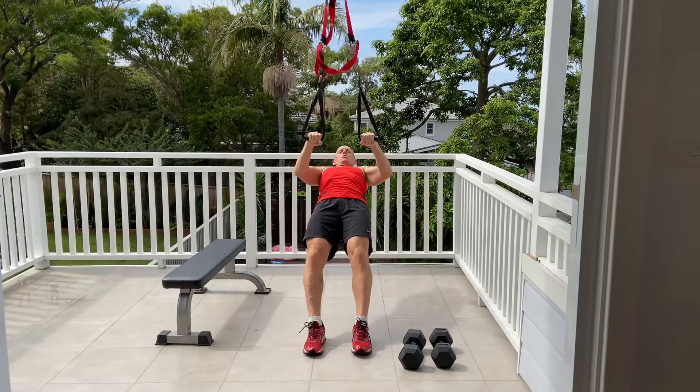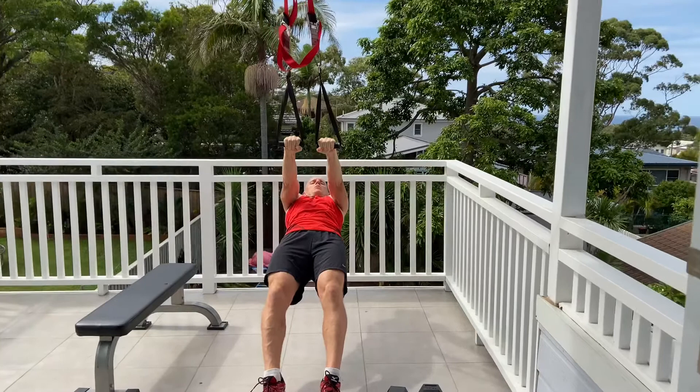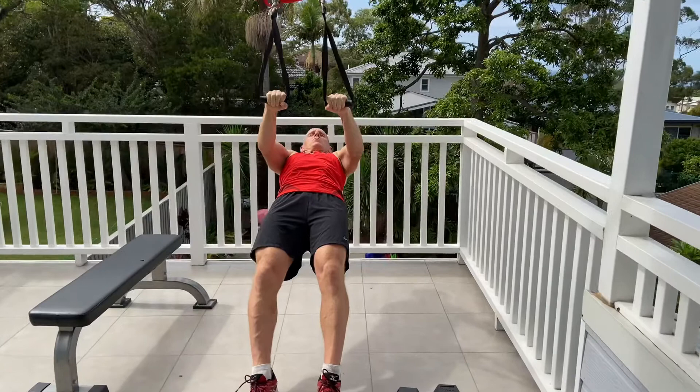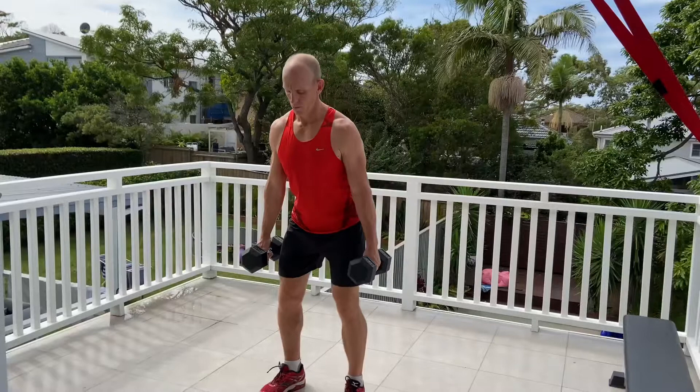So it goes upper body, lower body. The upper body exercise is the TRX wide row. Keep those elbows out, really making sure we squeeze the shoulder blades as we come up. Full body. The lower the angle, the harder this is. Keep the hands together, pull them apart, squeeze the shoulder blades super slow. This time you pull up fast, hold that top position and lower slowly down. I'm only doing four reps for the video, but you're doing eight reps.